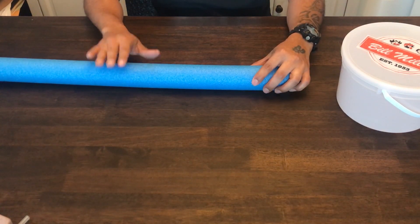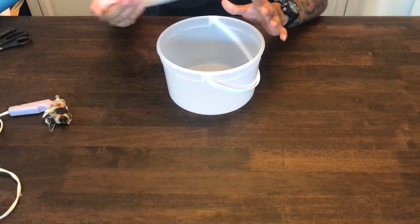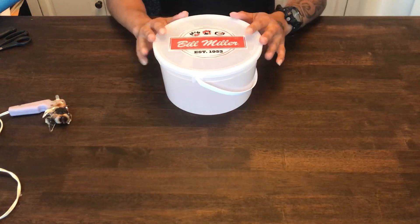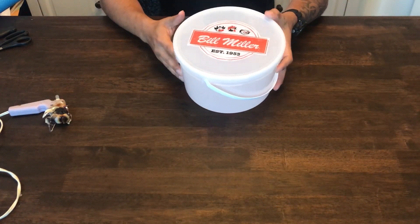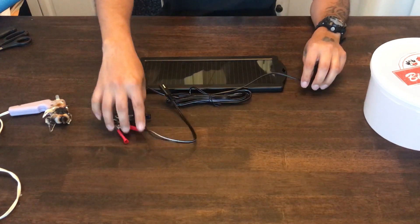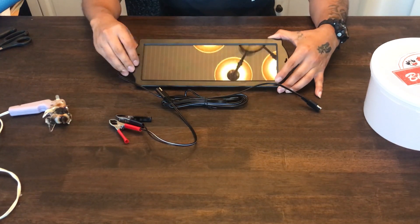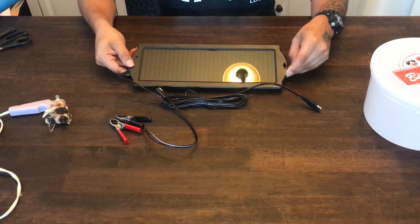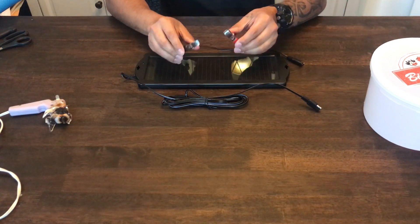You're going to want a bucket with a lid. Some people do it without a lid, but this will provide some protection from water — you could even seal it with tape if you wanted to. Whatever bucket you decide to go with, this is just what I had available. Most importantly, you need your solar charger. I'll leave a link in the description where you can get this on sale from Amazon — depending on when you buy it, it'll run anywhere from $25 to $35. These also include the positive and negative clamps.